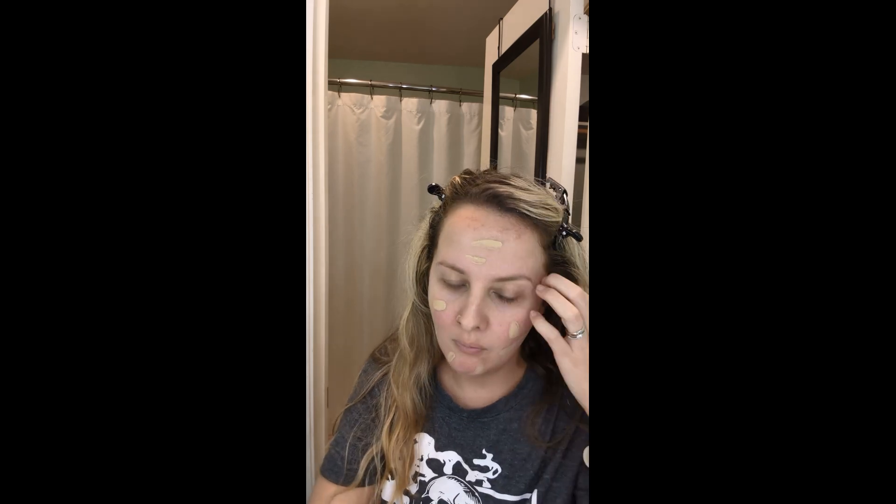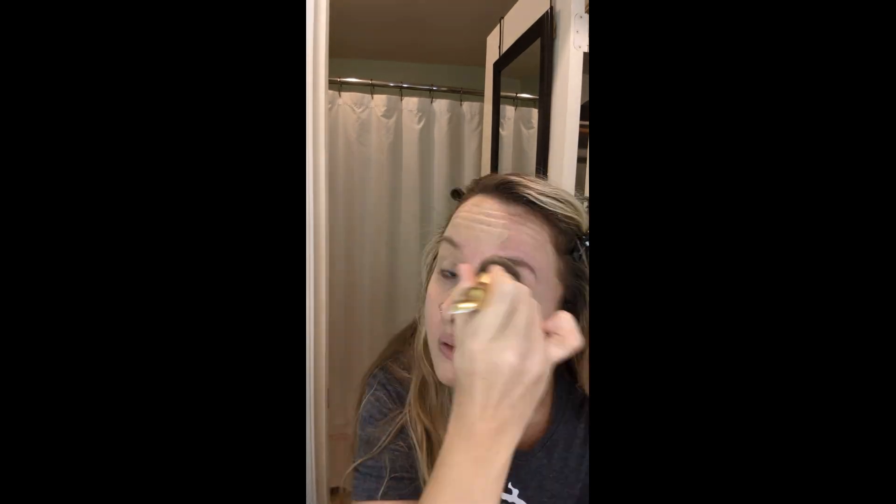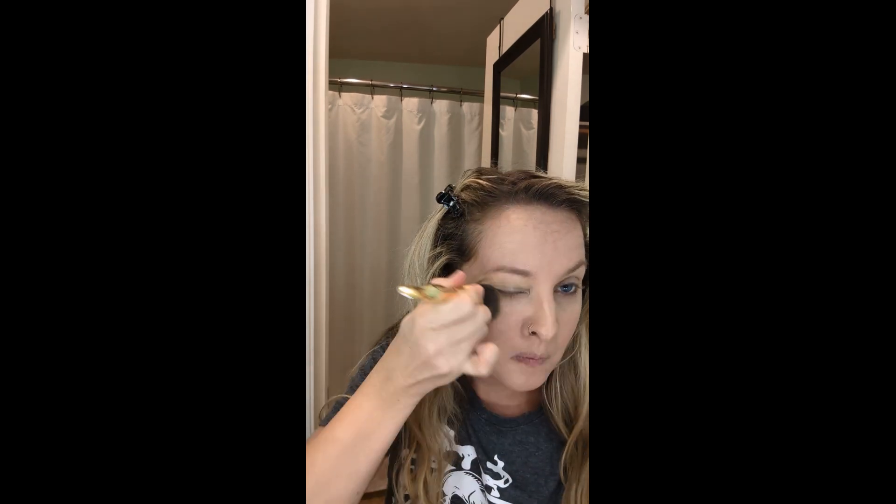Let's use the Wet n Wild Photo Focus Foundation in the Dewy Cream Beige. I'm not sure if this is my shade, but since this is such an affordable foundation, I just wanted to see how well it works in comparison to other typical, more pricey foundations. For such an affordable foundation, I think this one is a winner.